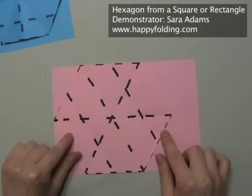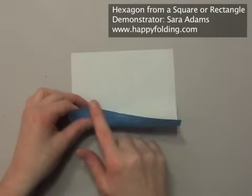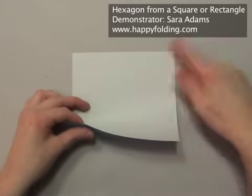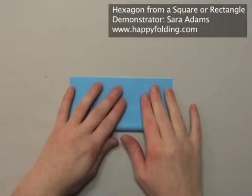Office paper will work very well, for example letter which is used in Canada and the US, or A4 which is used in most other parts of the world. We're going to start by aligning two opposite edges and making a horizontal crease.